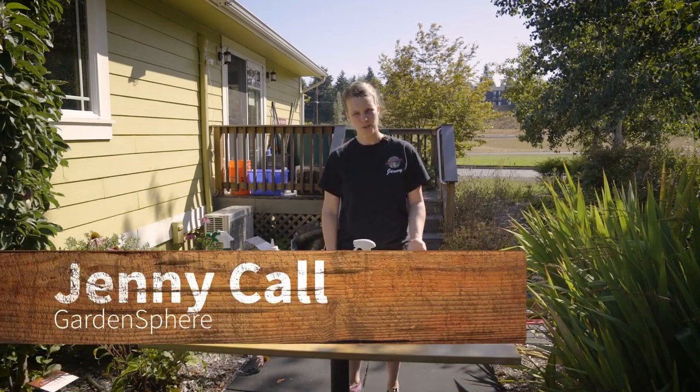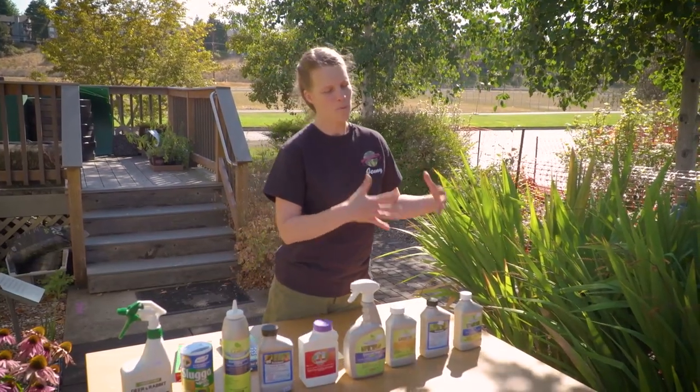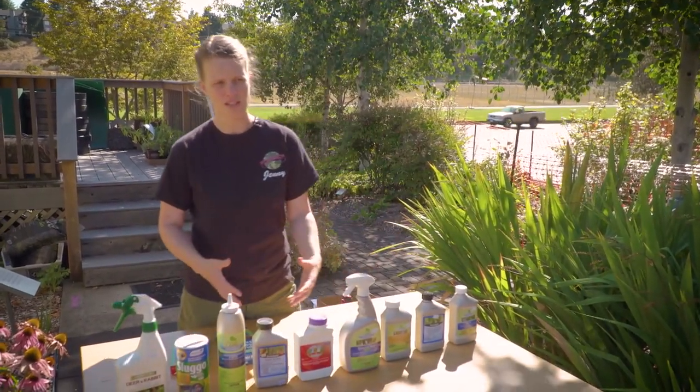Welcome to the EnviroHouse How To. I am Jenny and today we're going to be talking about remedies for the insects in your garden and your yard.